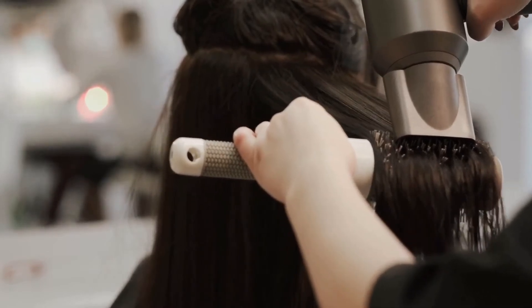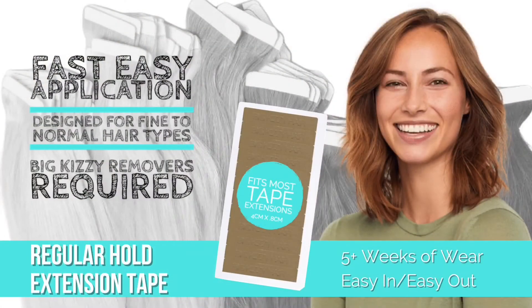Meet Regular Hold. Designed for fine to normal hair types, 5 plus weeks of wear, easy in, easy out, and low to little residue.